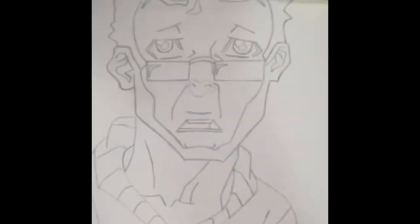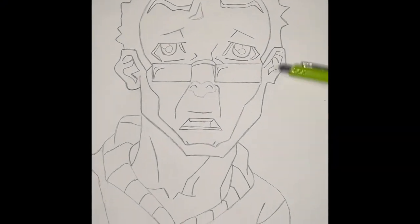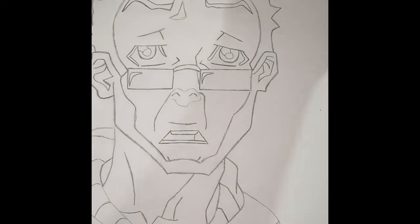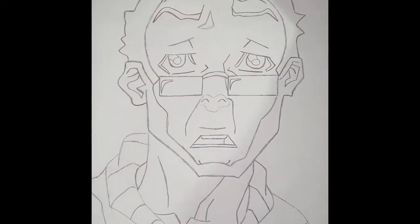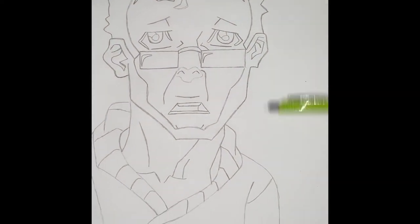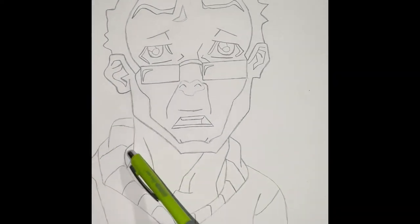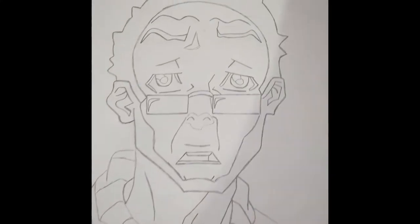Welcome back for another video. Today I'm gonna be drawing Robert Freeman, as you can see right here. If you guys don't know who Robert Freeman is, he is from The Boondocks. A couple days back I drew Hubie Freeman — make sure you guys go check that out. As you can see, I drew a quick sketch. I feel like I need to fix this area right here and around the neck area, and then I should be good. Make sure you guys stay tuned until the end of the video.